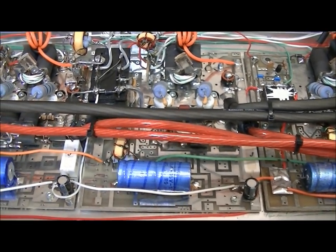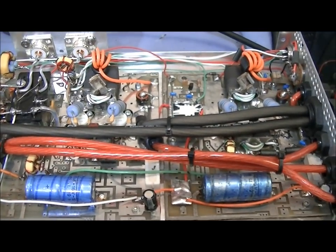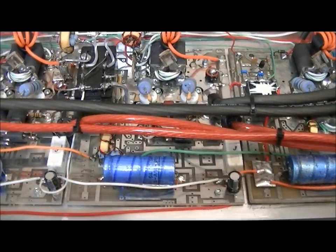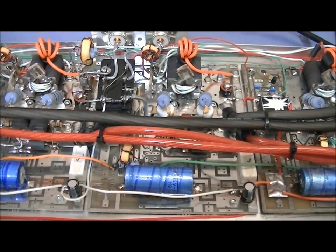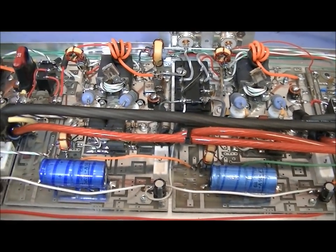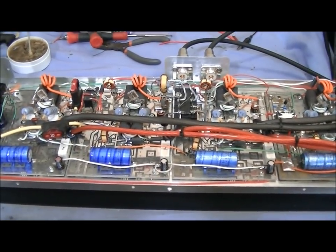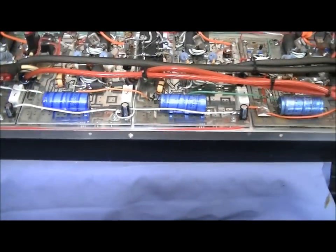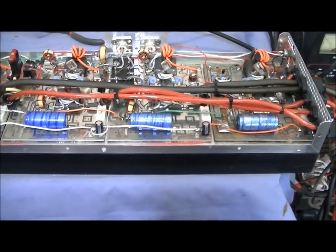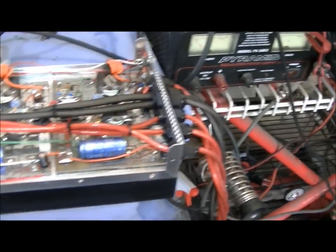About four hours yesterday on that troubleshooting — I was frustrated, and I don't get frustrated much with these amps having worked on so many over the years — but hey, add something else to my book of knowledge. Got brand new feedback circuits now along with everything else. Basically you've got yourself a brand new amplifier — except for the heat sink and frame, everything else is brand spanking new.